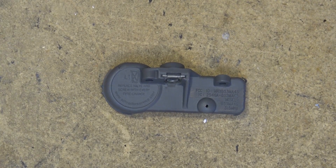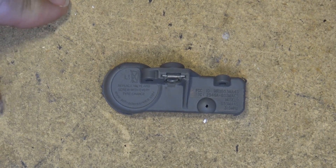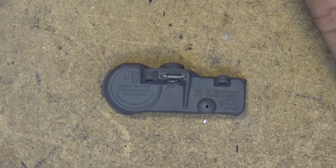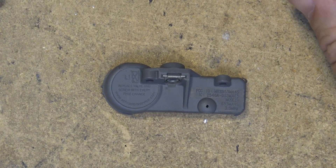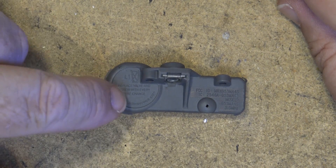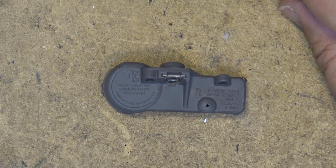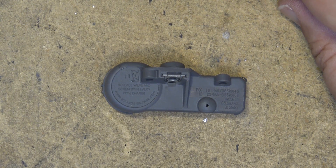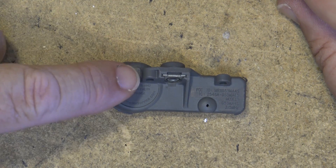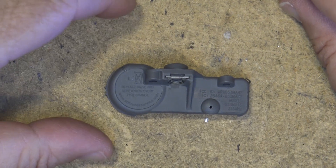What we're looking at here is a tire pressure monitoring system sensor. I got a message on the dash of my car on the DIC — the driver information center — telling me that one of my TPMS sensors had failed. What fails on these is, well, after about five or six years — mine is about six years, I bought the car in 2011 and it's now 2017 — the lithium battery goes dead. So this is the first one that's failed.